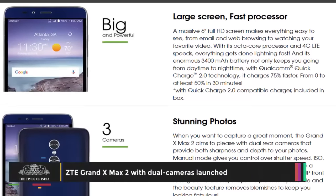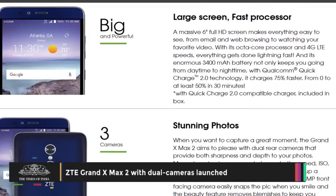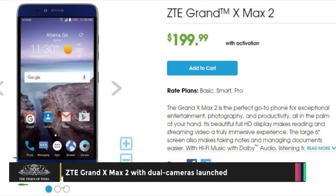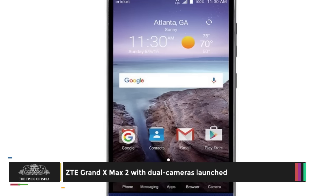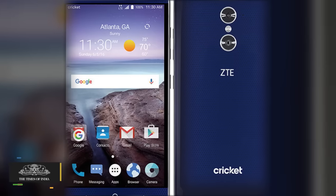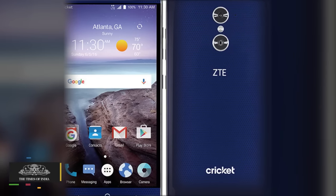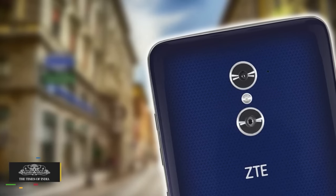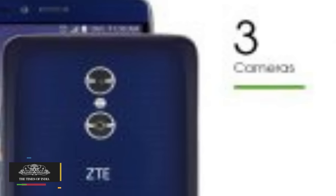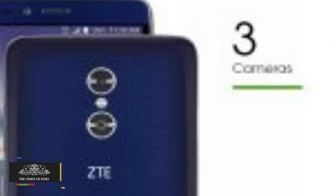The ZTE Grand X Max 2 sports a 6-inch full HD display with 1080 by 1920 pixels resolution. It packs an octa-core processor clocked at 1.5 gigahertz and paired with 2 GB RAM. It also has 16 GB of built-in storage, which can be further expanded via a micro SD card of up to 64 GB in size.